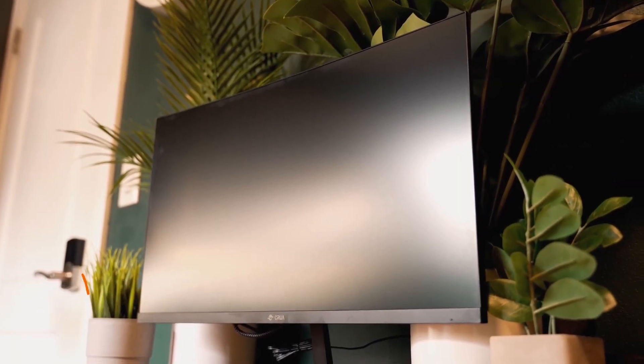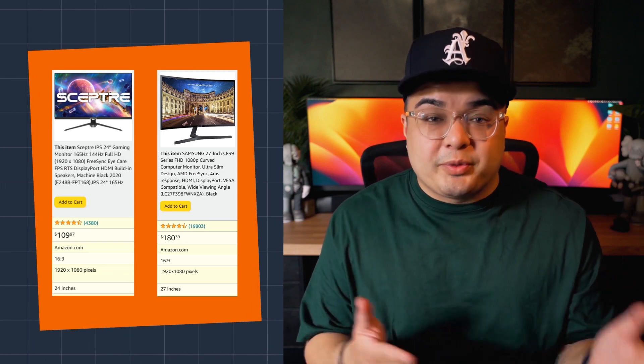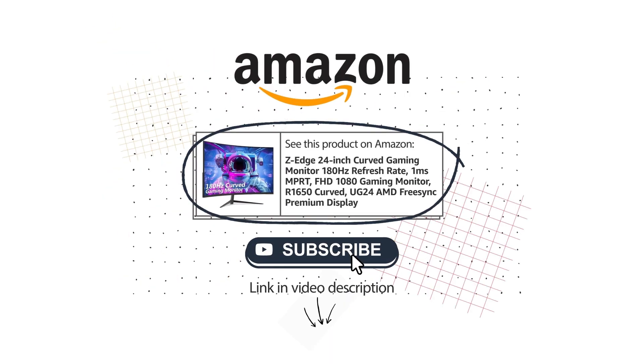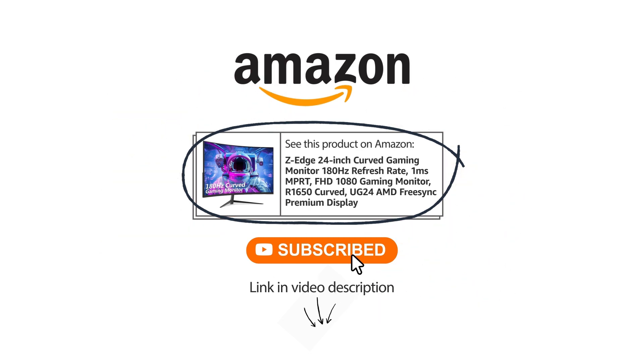If this isn't exactly what you're looking for, Amazon also has tons of similar products I recommend, such as the Scepter curved 24-inch monitor or the Samsung CF39. You can find these products and much more by clicking the link in the video description below and subscribe for more review videos. Thank you! We'll see you next time.